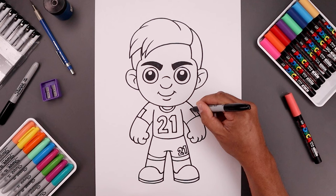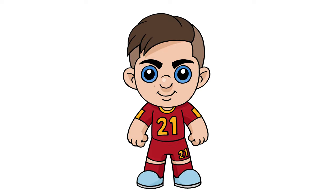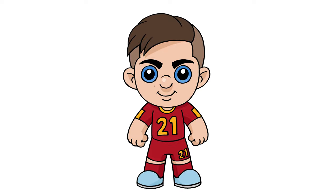Then we'll sign our art and add a splash of color — and that's pretty much it. There's our drawing of Paolo Di Balla. I had a really good time drawing with you today. If you want to draw more characters like this, I put a video aside that I think you'll like. Thanks for watching and I'll see you again soon.